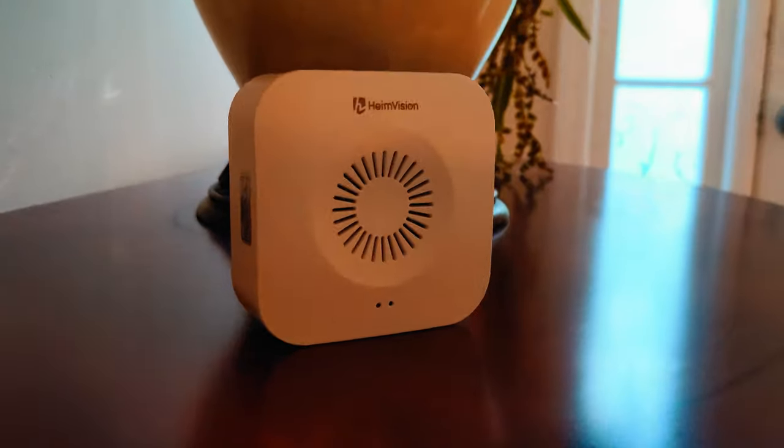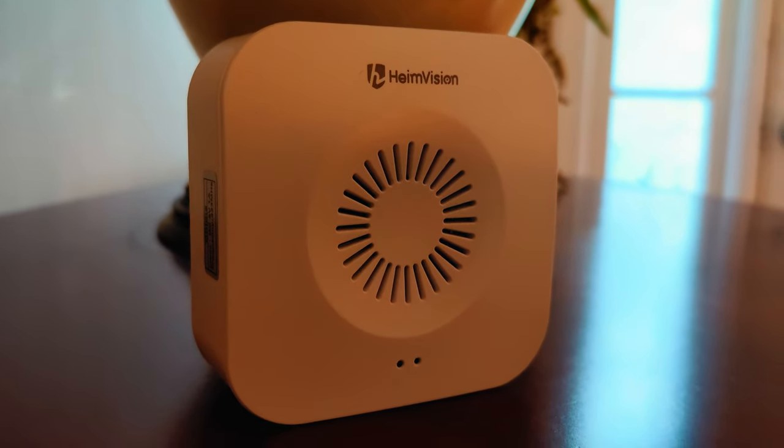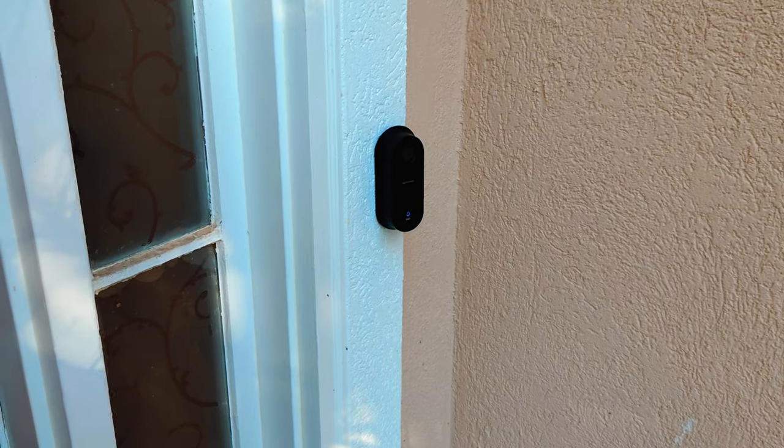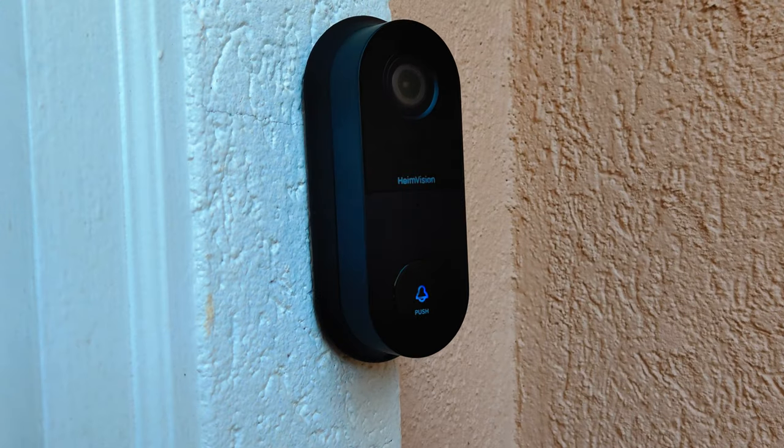The final product — we have the chime placed inside, and since it's wireless you can put it wherever you want. The camera is outside nicely installed at an angle just like we wanted it to be.